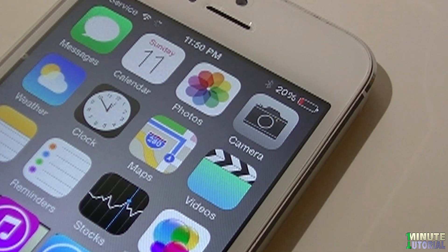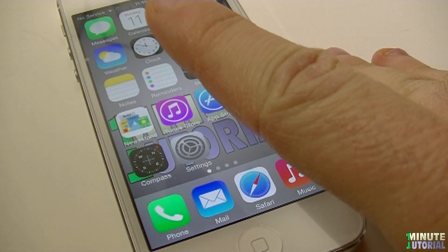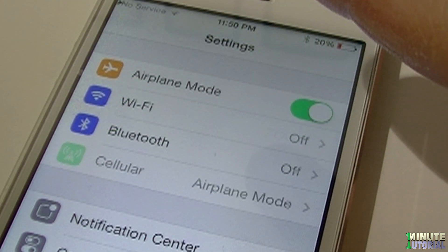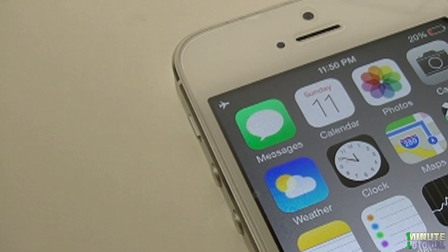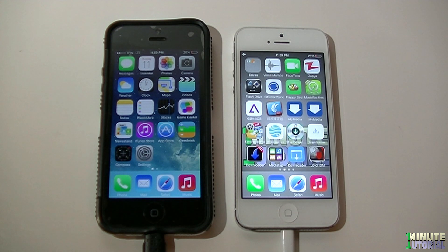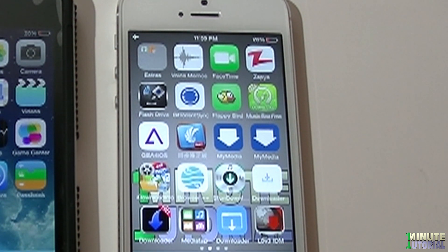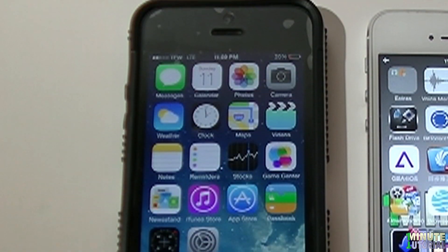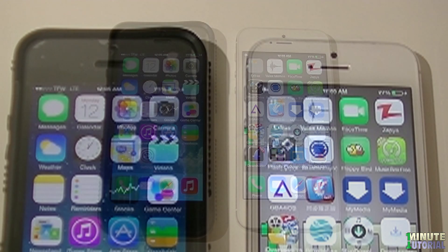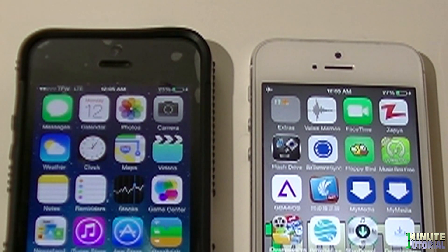If you would like to charge your device at a faster pace than usual, go to Settings and switch Airplane Mode to on. That way, you will charge your iDevice twice as fast. For example, comparing the right iPhone on airplane mode to the left one in regular mode — both with 20% battery — after 5 minutes you can see that the airplane mode iPhone reached 4% more than the other iPhone.